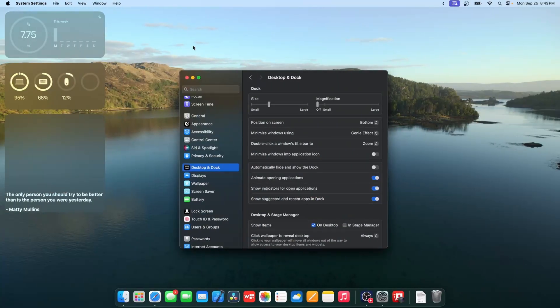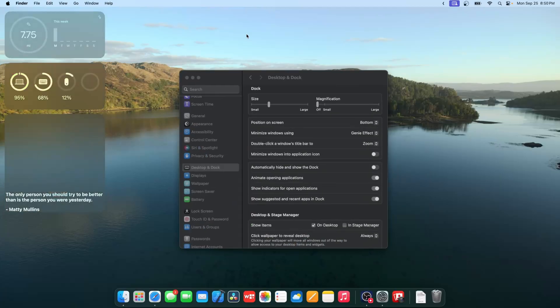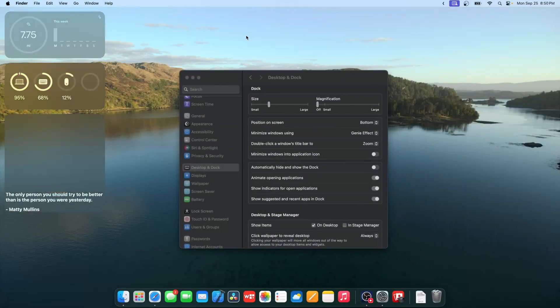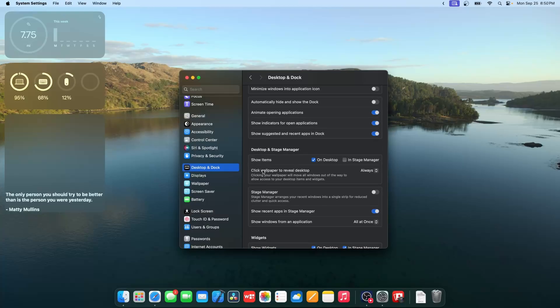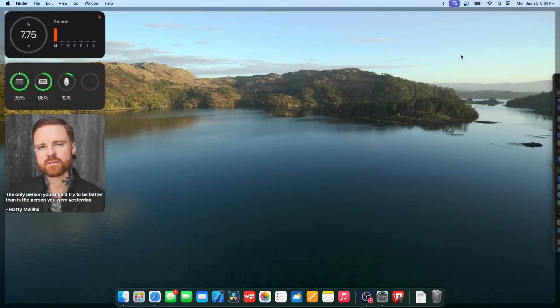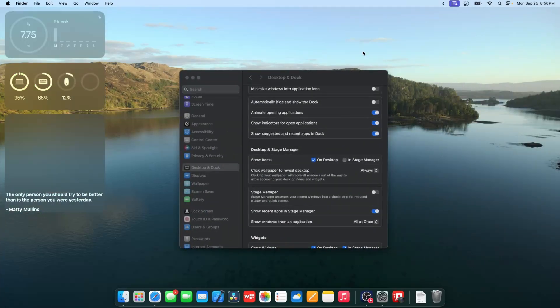If you click on the desktop, it now goes back and reveals the desktop — you don't need to use the trackpad gesture or press FN+F11 anymore, you can just click. This may be a controversial change, but you can turn it off. Go to Desktop & Dock, then click 'Wallpaper to Reveal Desktop' and change it to 'Only in Stage Manager.' After using Sonoma for a couple of months, I say this is an okay change — I recommend trying to get used to it before changing it.